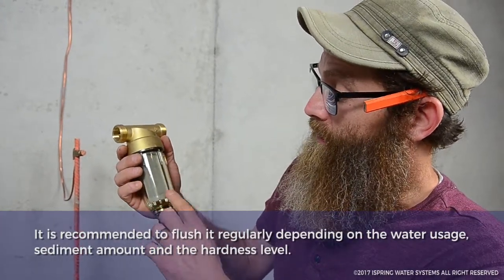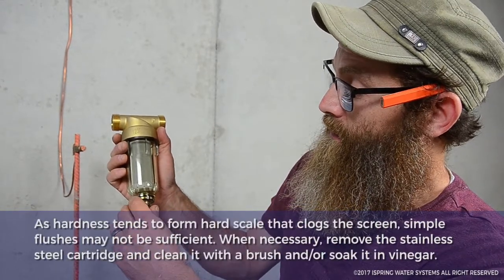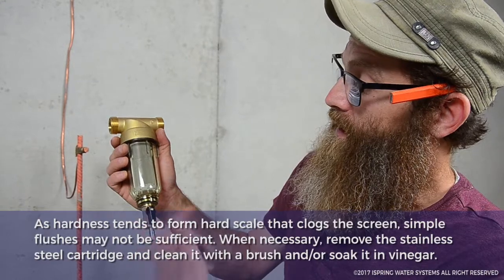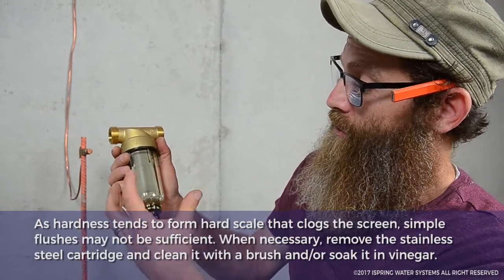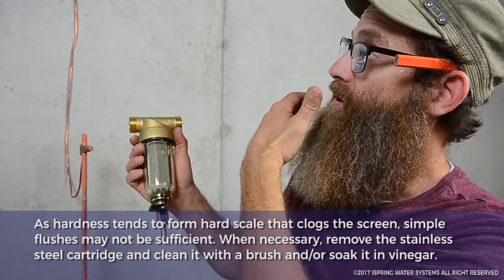You just put a bucket under here, or you can attach a hose to this valve. You open the valve and it spins down the water, pushing all the particles back out through here. Then you just close it.